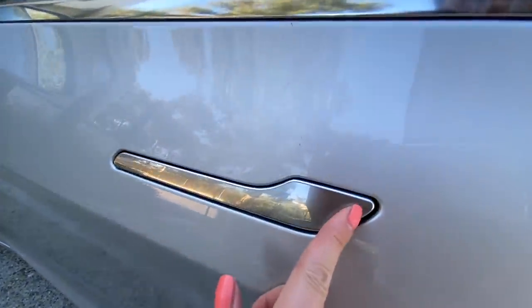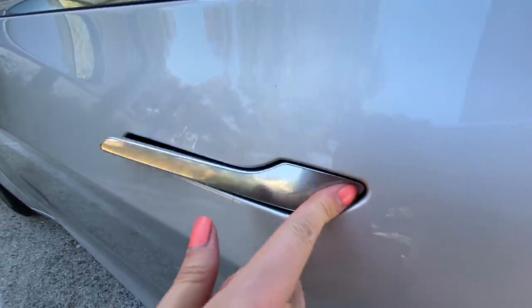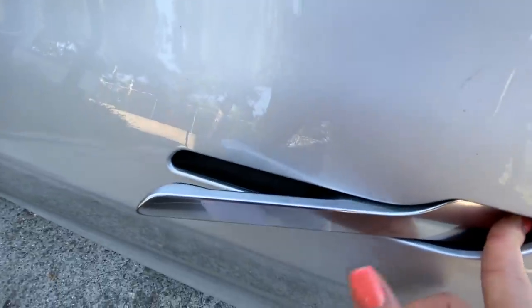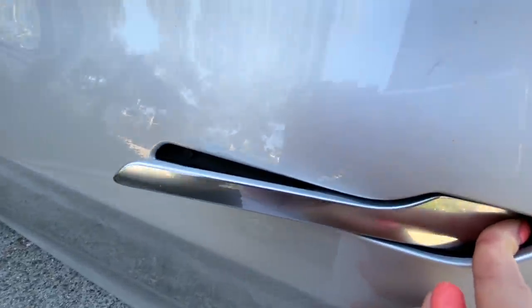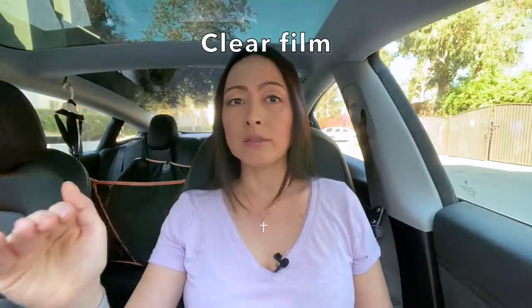Next, I have also wrapped my door handles. I did not do chrome delete because I wanted my car to look like a shiny spaceship. I'm not too big into chrome delete, although I've debated about it. But what I found was a set of door handle protection from RPM Tesla — I'm linking all the products down below — to minimize the fingerprints on that chrome door handle. This also makes the door handle less hot to touch during summer days.